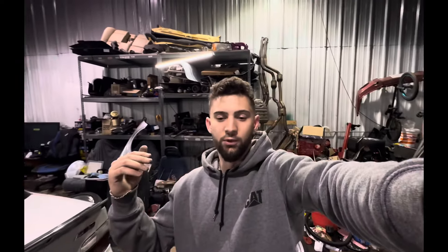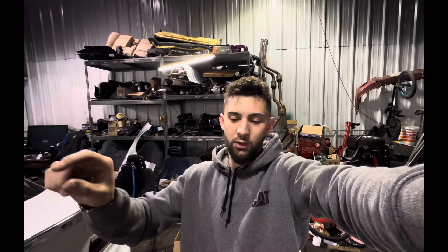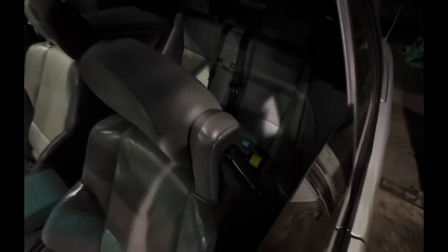It took me about an hour and fifteen minutes to do both front and rear. The rear is a bit more intensive. For the door panels you have five bolts — three on the bottom, one with the SRS airbag tab you pull out, and one in the door handle. Pull the door card off. For the rear I used an 8mm socket or a 5/16 socket.